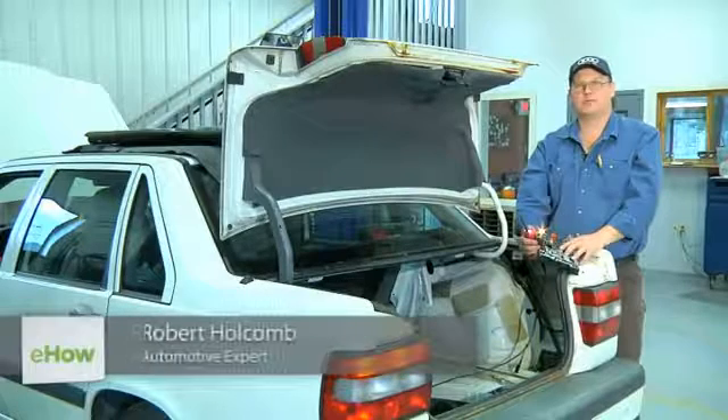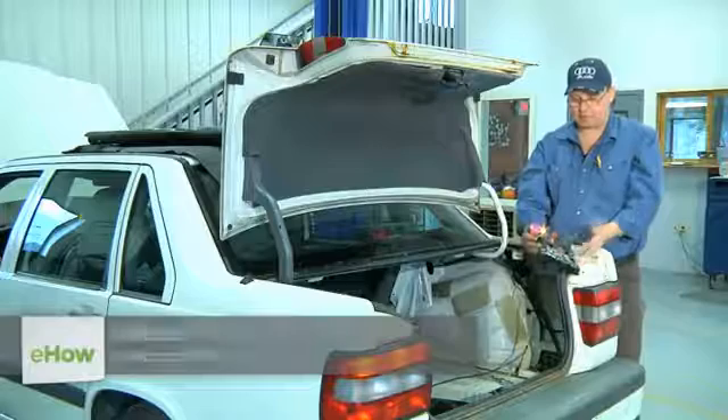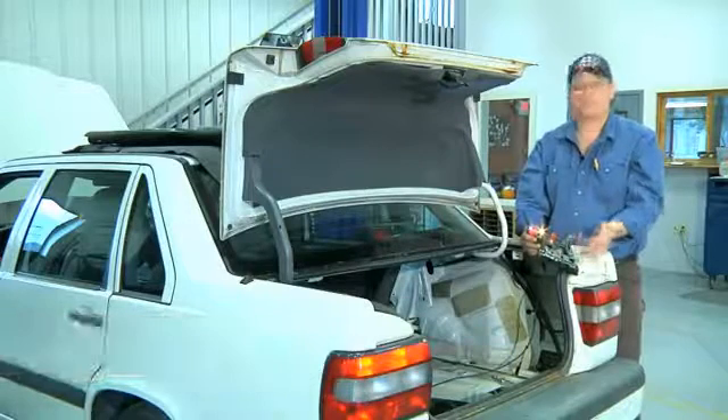Hi, I'm Bob Holcomb from Apex Automotive in Great Barrington, Massachusetts. Today we're going to talk about your taillights and what would happen if you replace the bulb but the light still doesn't come on.